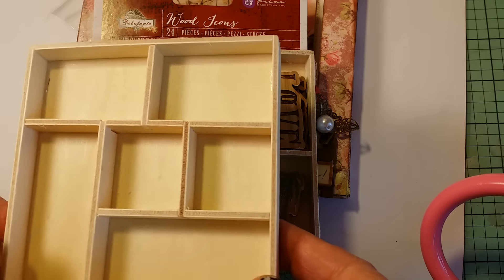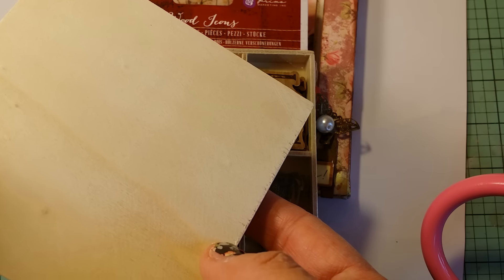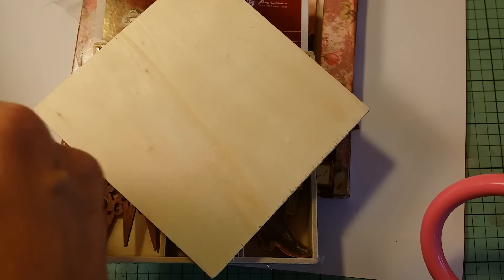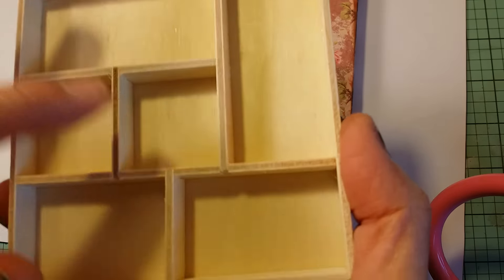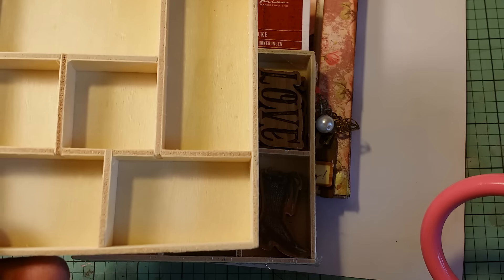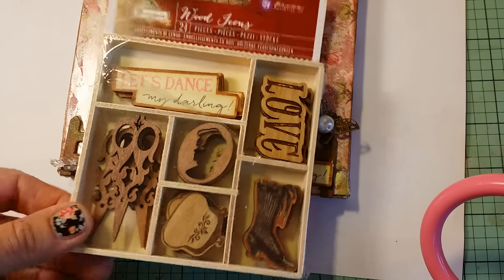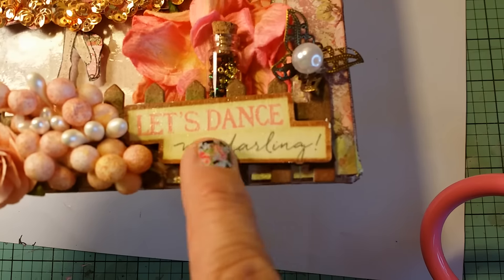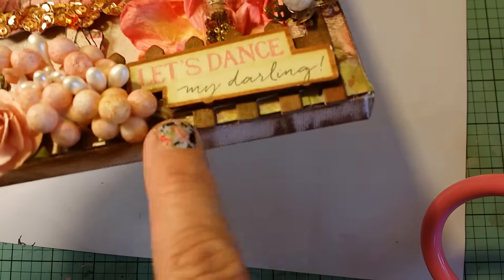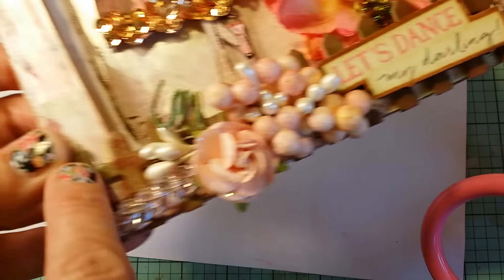My Periscope is also Lisa's Paper Passion, so come join me there for more planner and crafting shows. Save your packaging — Prima is known for their packaging, whether it's the paper backing on stamps which you can die cut, or the wooden pieces that come in packaging. You can make beautiful little montages with these. Here I put 'Let's Dance My Darling.'